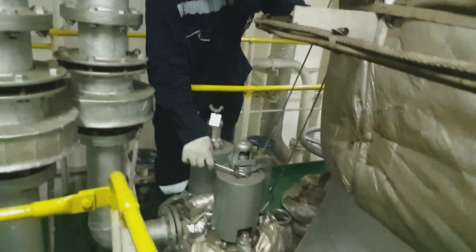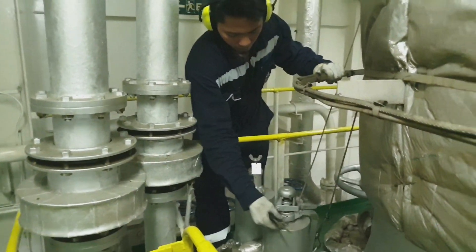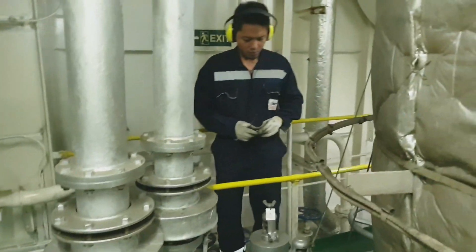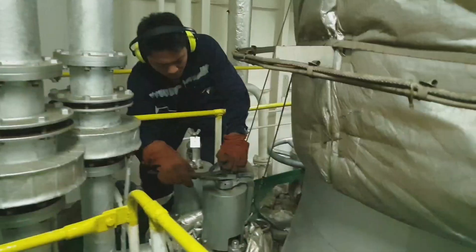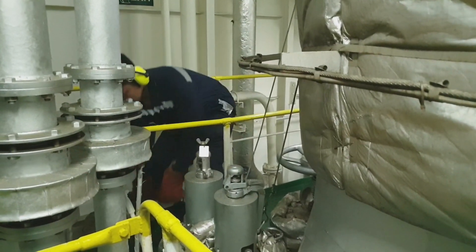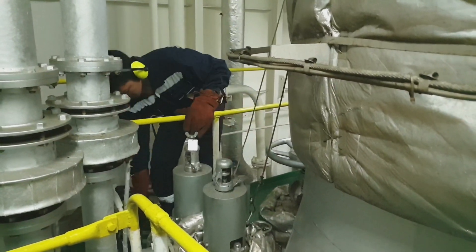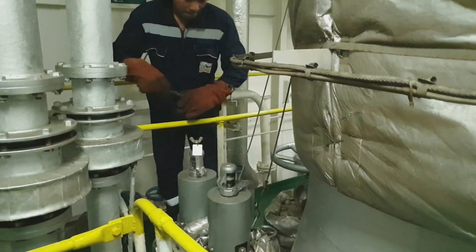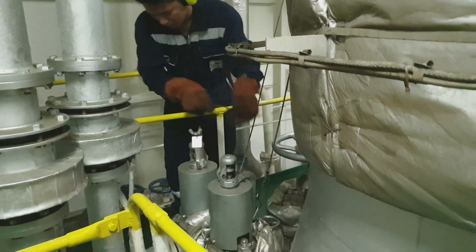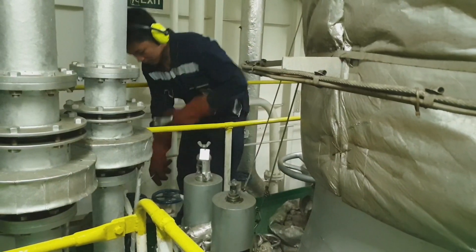Now let's proceed to auxiliary boiler number one. We will remove the top assembly of this safety valve. The test gag is already installed to the resting safety valve. The top assembly of the safety valve includes the easing lever, the pin, and the cap, so we can adjust this safety valve to the specified opening pressure.